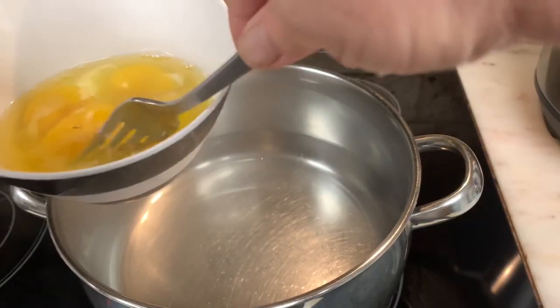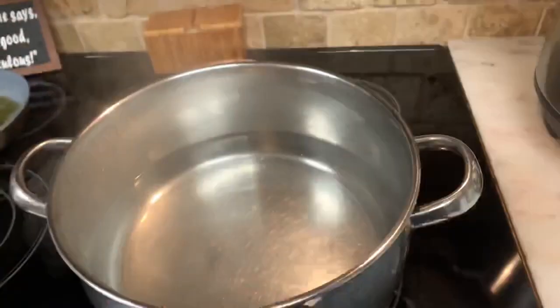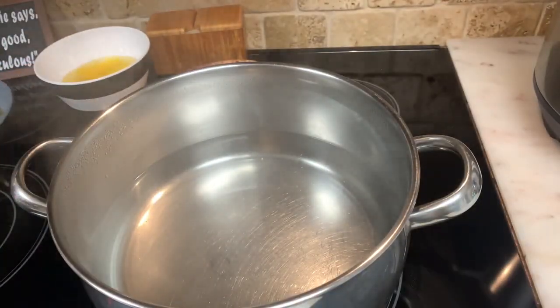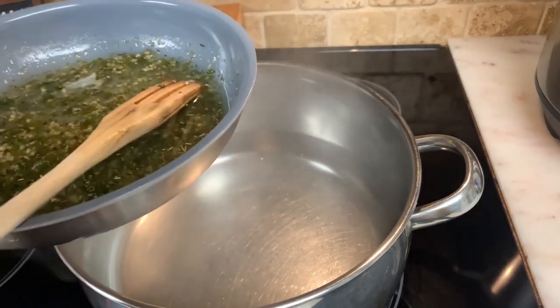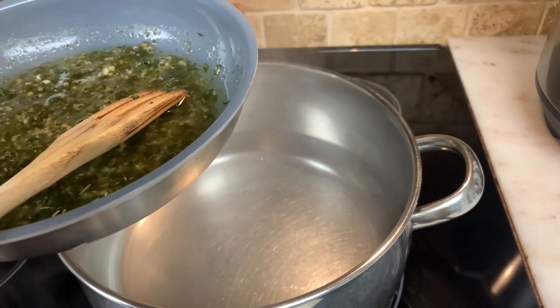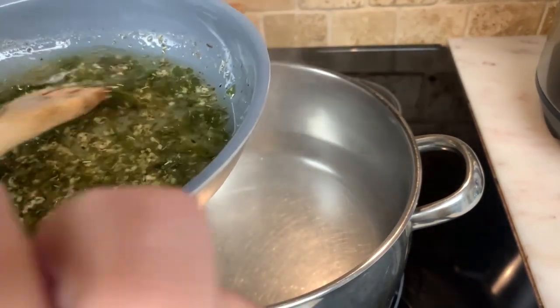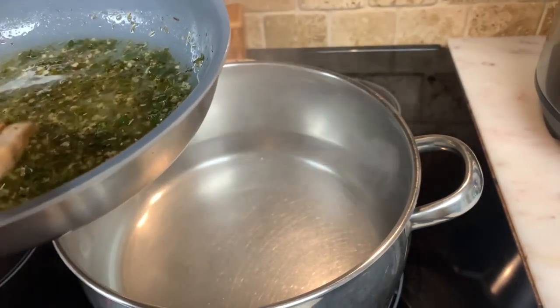Probably got some pepper stuck in there. All right, so that's all you need to do — five eggs and break the yolk. What I did here is I used about maybe a cup of olive oil and probably about three heapings of garlic and oil that I had in the refrigerator, and my fresh parsley from my garden, and salt and pepper.